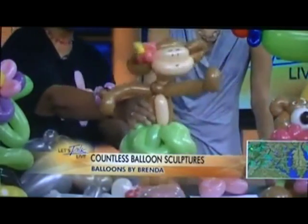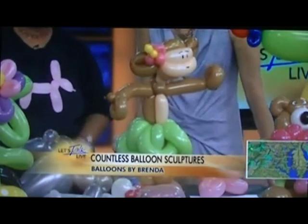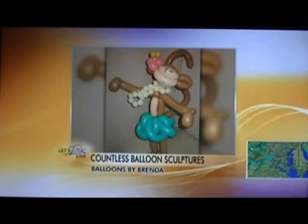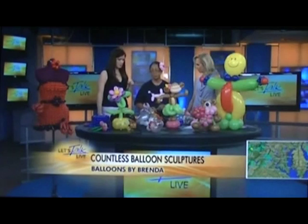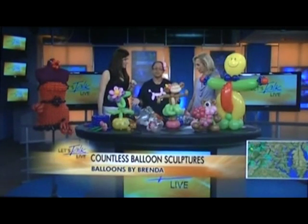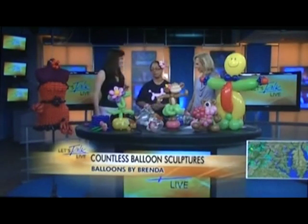I need to give credit to all of the balloon sculptors who taught me all of this — attending all of those balloon conventions for the past 10 years. I couldn't have done it without them. I have learned so much amazing stuff from those guys.